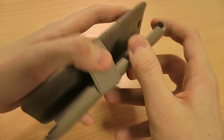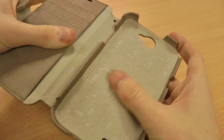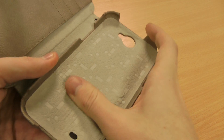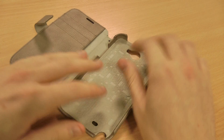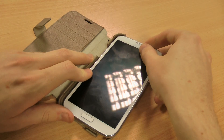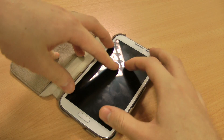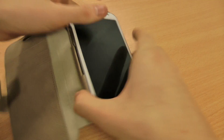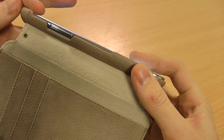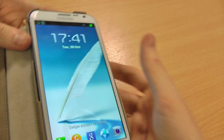I'll just open it up so you can have a look inside. Again, with a lot of Xenous cases for the Note 2, you've got this textured soft material which grips the Note 2 and also keeps it free from scratches. So I'll put the Note in now, and it easily pops inside these sort of harder, rock solid leather mounting points inside.